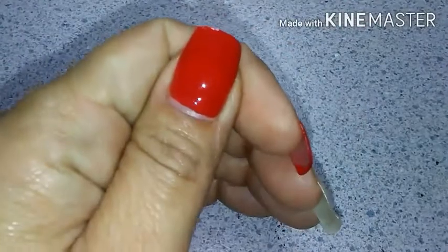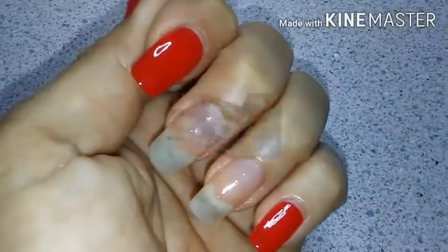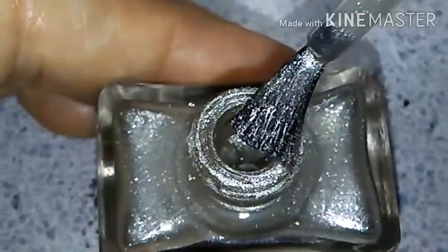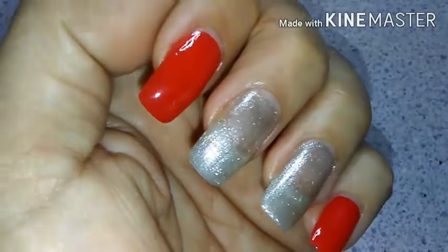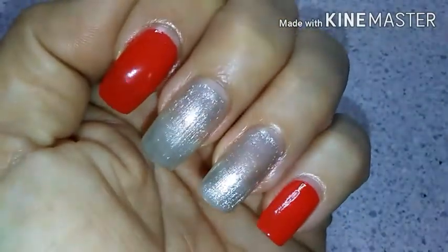Here they are with just one coat. And now I'm going to paint my middle and ring fingernails with the Dollar Tree's Kiss Gel Strong in the color silver. Here's what it looks like. Let me do just that and show you the look — so here's what my nails look like so far. And now I'm going to apply a second coat to each nail.